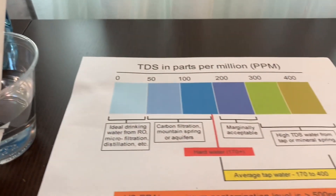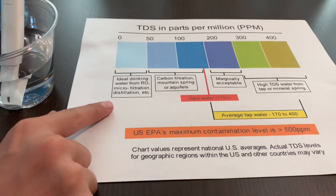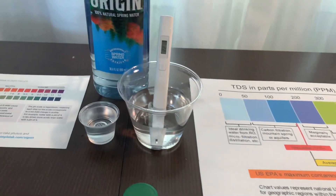22. That is microfiltered distilled water.